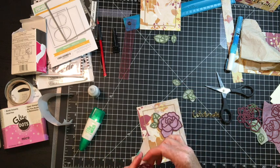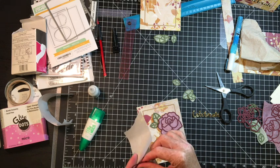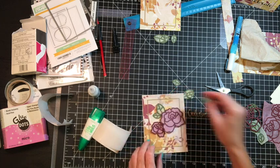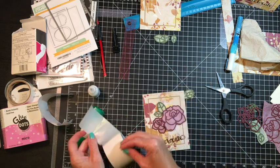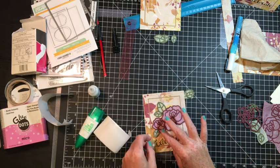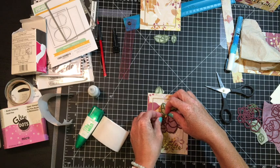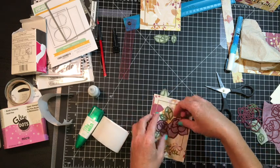That pattern paper got used completely, and I was happy to get it out of my stash — it's super-duper old. So if ever you're doing layouts or other projects, it's always fun and it's a great idea to, while everything's out, if it's something you don't want to put back and you don't want to throw out because you love it — make a card, make some tags, make other projects with it quick while it's out, and that way you don't have to put it away.